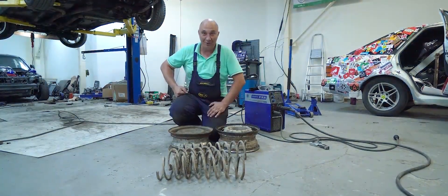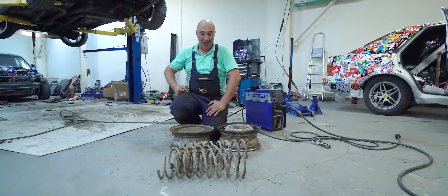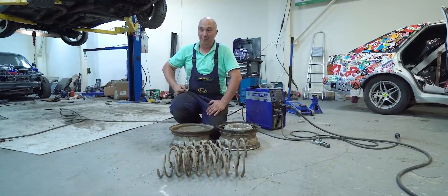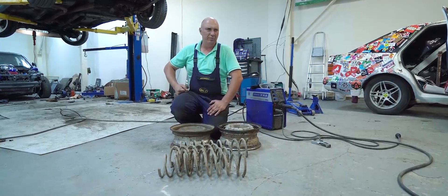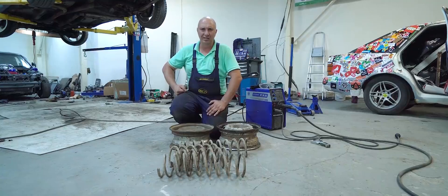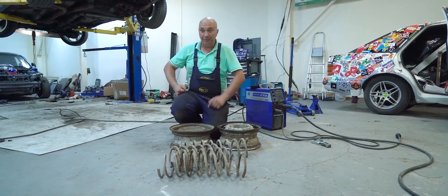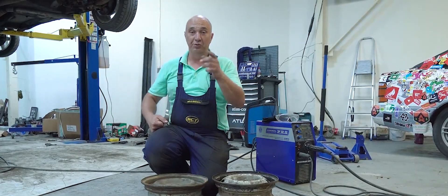Hey there, fellows. Welcome back to the Garage 54 YouTube channel. Today I suggest we have a little fun. You might remember that we made quite a few videos where we'd use god knows what instead of a regular tire. We had a lot of fun with wheels, haven't we? So why don't we try something silly again today?